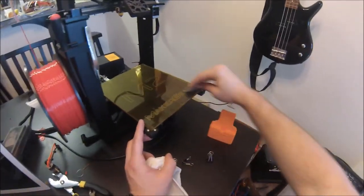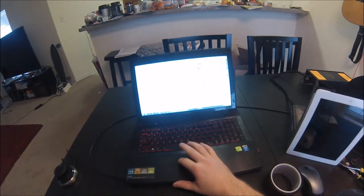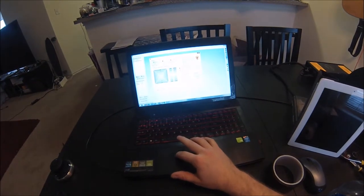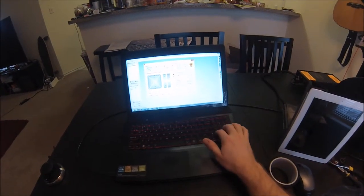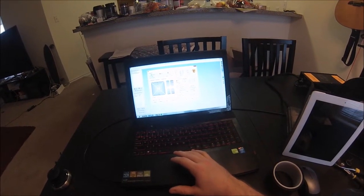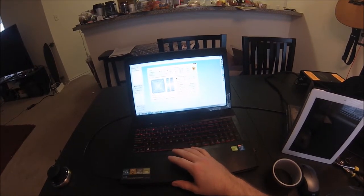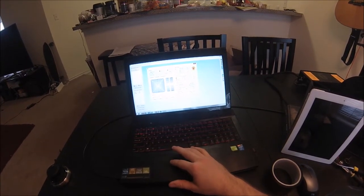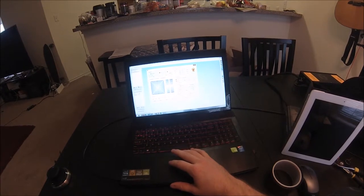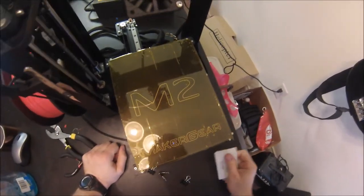From here, turn on the heat for your bed and let it heat up. I went up to about 215°C, which is standard for ABS, and then dropped it down to 70°C before starting a PLA print. While it was heating up, I noticed there were a few bubbles here and there.